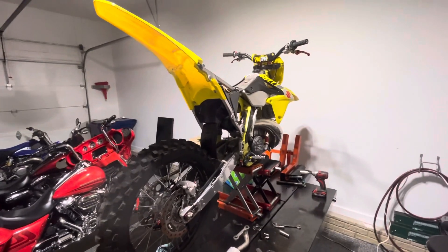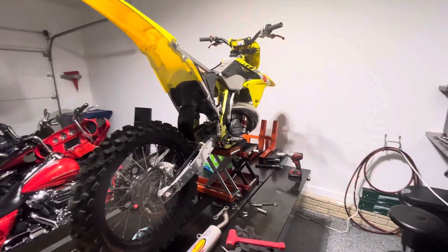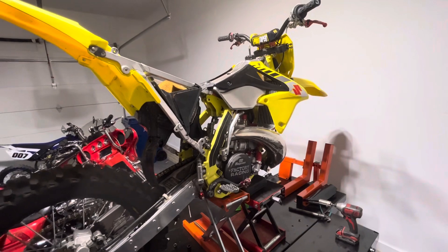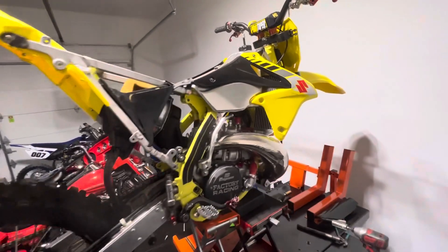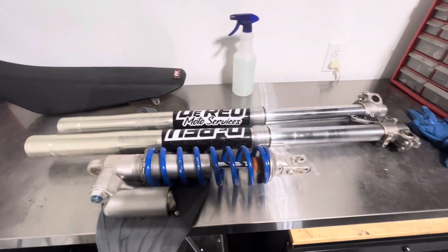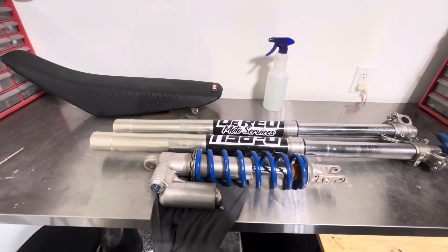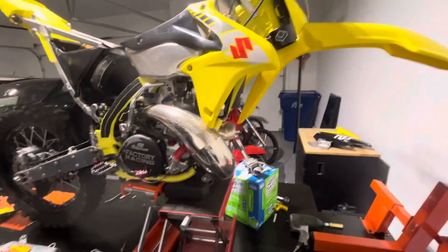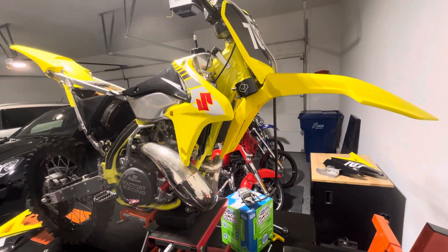Guys, just giving you a little bit of an update on a few of the bikes that I've got. The 2002 RM250 — I'm doing the suspension on it again. Took it all off and I'm going to revalve it. It's got Racetech gold valves in it now. I'm going to try to go back to Racetech and set it up for motocross instead of trails.